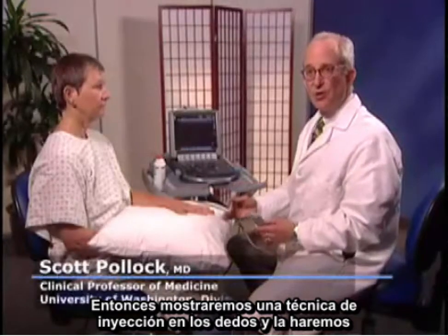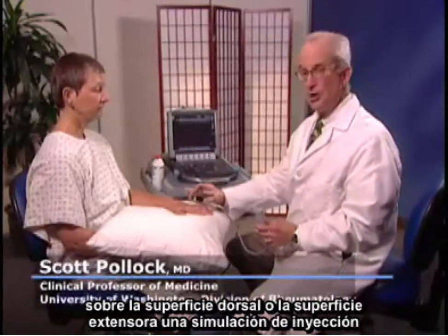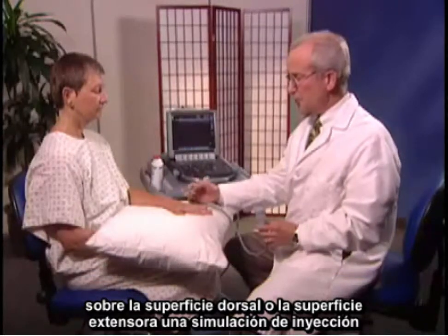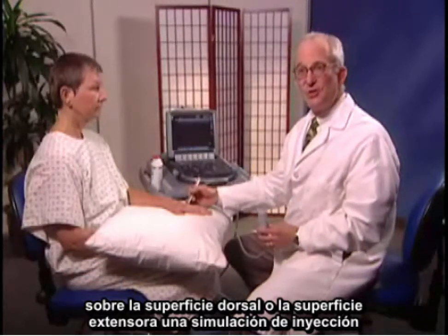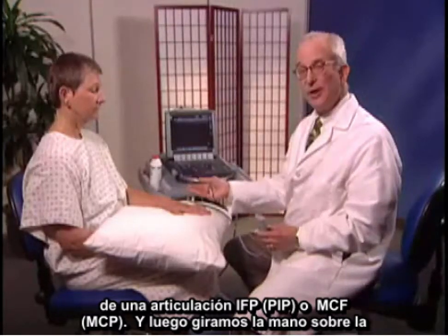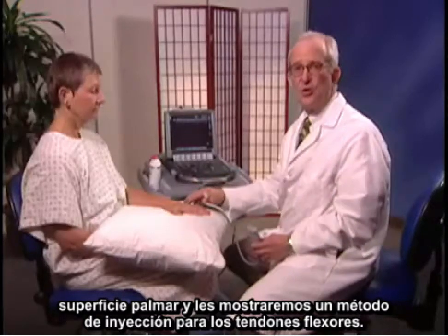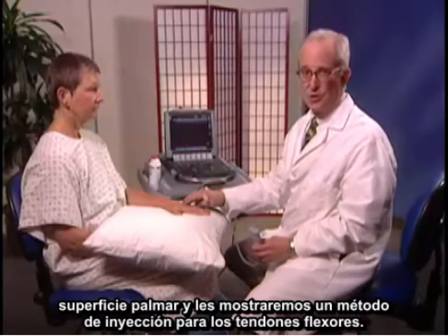I'm going to show a technique for injection of fingers. On the dorsal or extensor surface, we'll do a simulation of injection of either a PIP or MCP joint, and then turn the hand around on the polymer surface and show you an injection approach for flexor tendons.